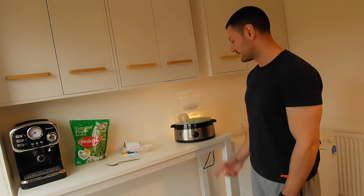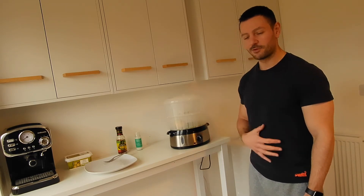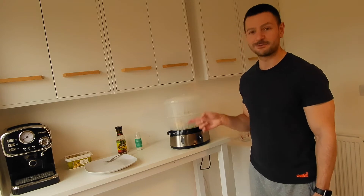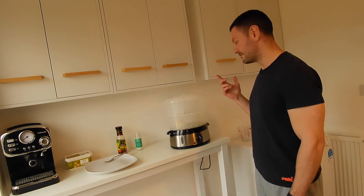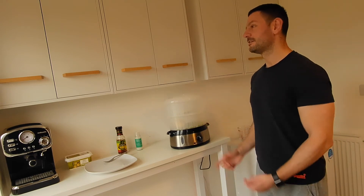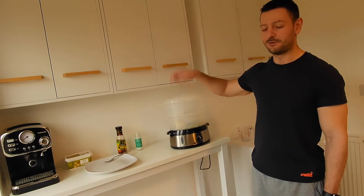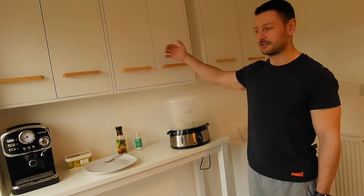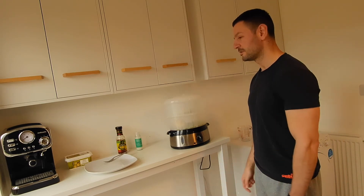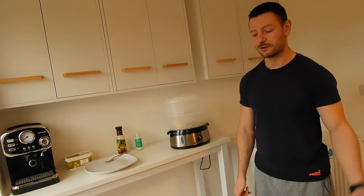It's finished cooking and I'm back to check on it. Initial observations: the cupboard above is soaking wet from the steam, so I wouldn't recommend putting the steamer underneath anything wooden or anything you don't want to get wet. The kitchen is like a steam room and the windows are all steamed up, so you should probably use your extractor fan or open a window.